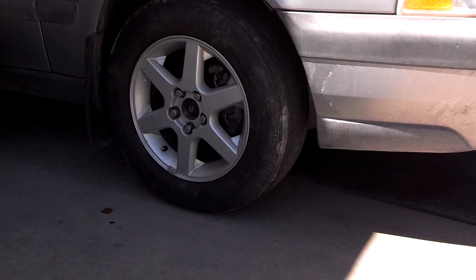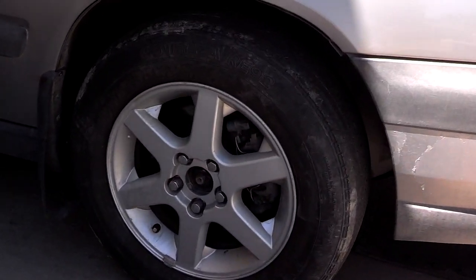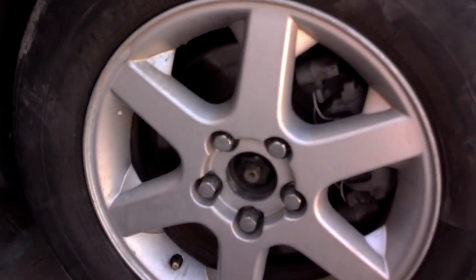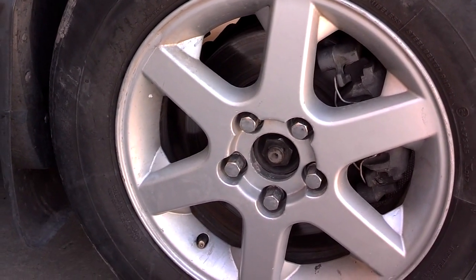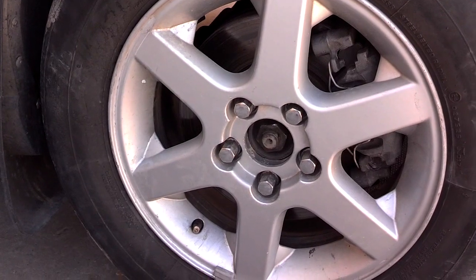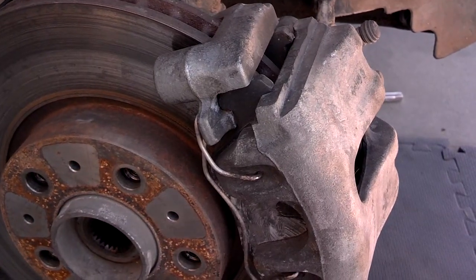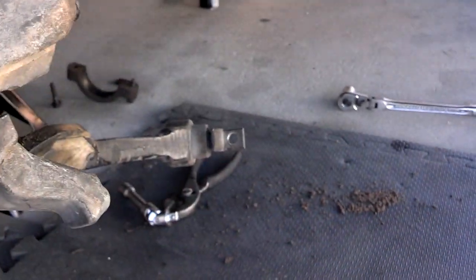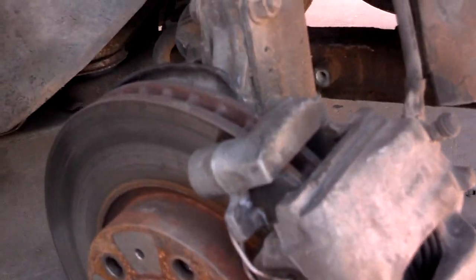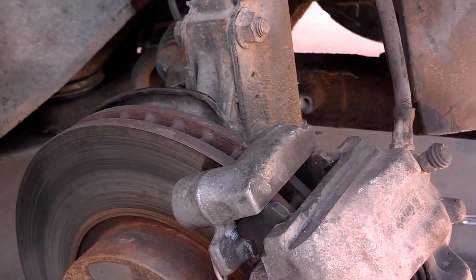First thing I'm going to do is make sure that my axle nut is loose — let me put a socket on there and make sure that axle nut's loose. After the axle nut's loose I'll break the lug nuts loose, then I'll safely elevate this side of the car. I have the tire off, I have the control arm loose and hanging down, and I have the CV axle out. There's a link below to the video about removing the control arms and the CV axle.